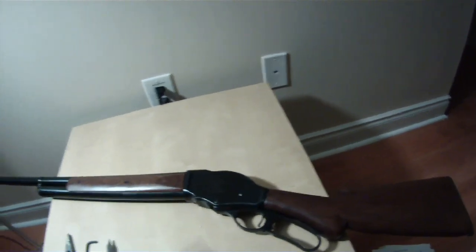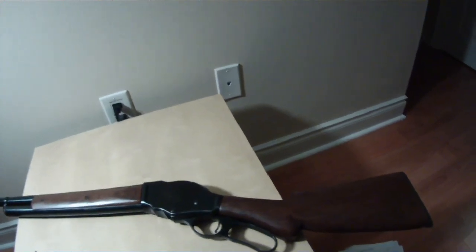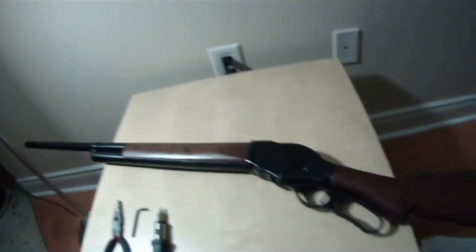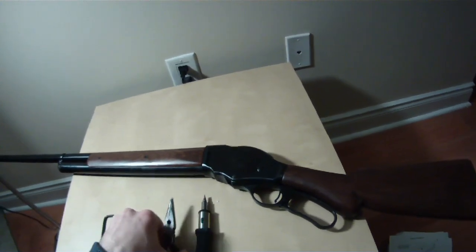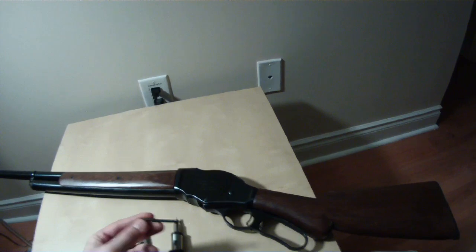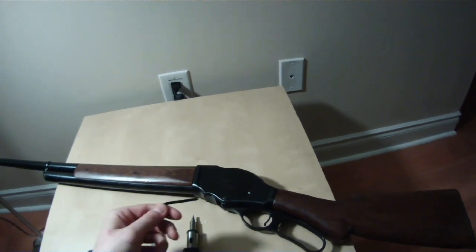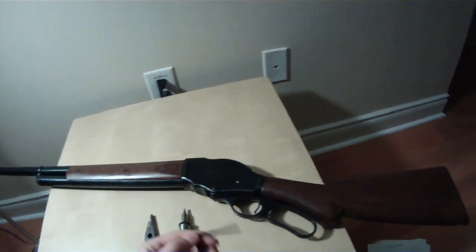I'm going to cover the basic disassembly of the action of the 1887 Chinese copy of the Winchester shotgun. Basic tools you need is a screwdriver, pliers, and a punch is best just for this pivot pin, but I'm just using a hex key. There's not much resistance once the spring is out, so this will do.